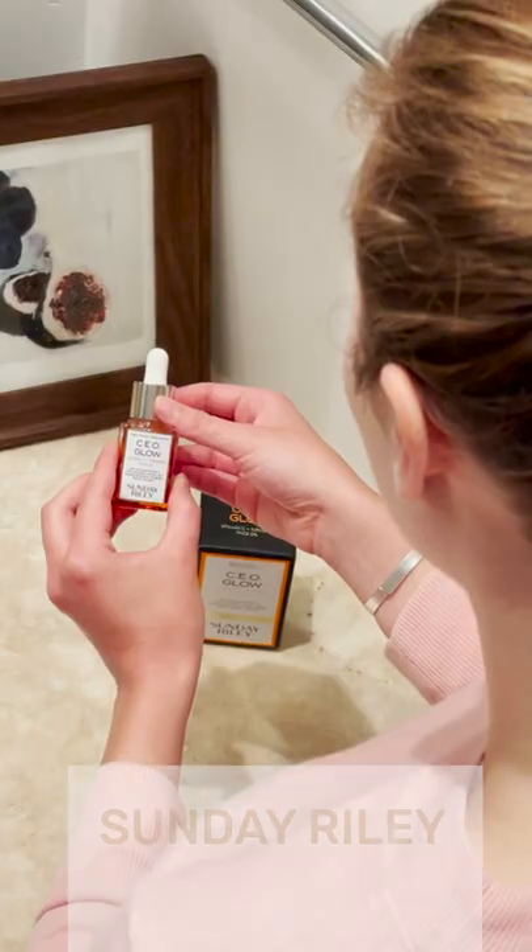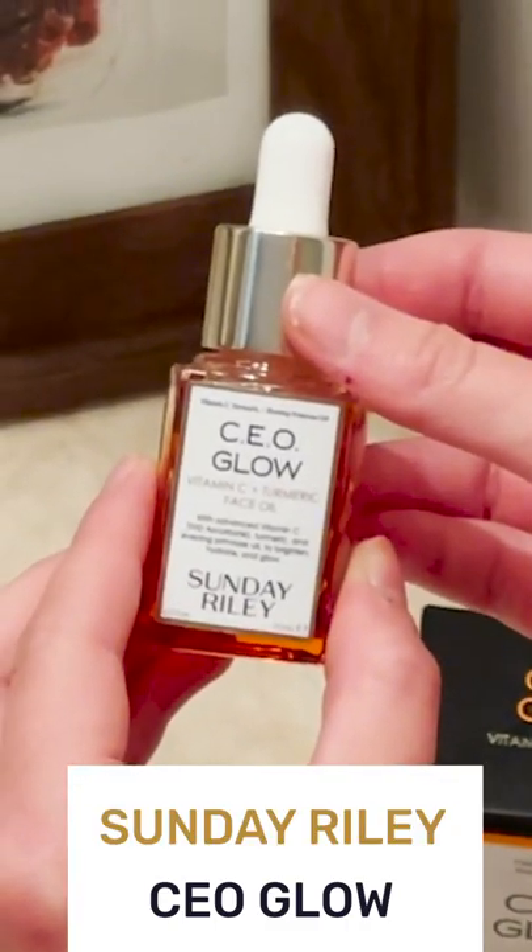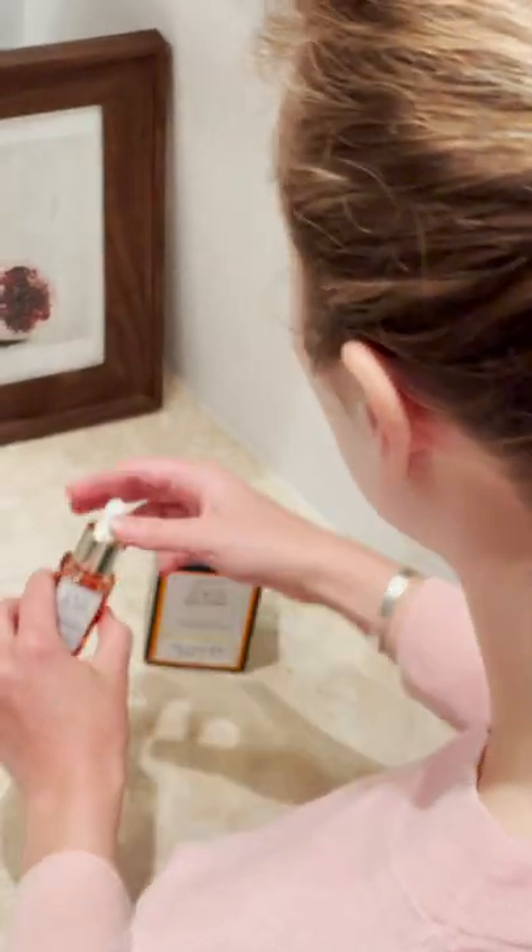Hi, this is Meredith Gallo from Best Reviews. Today I'm going to show you how I apply Sunday Riley's CEO Glow turmeric and vitamin C facial oil. It comes in this box, but it's a kind of clear but kind of yellowy, turmeric-colored oil that comes in this dropper bottle.